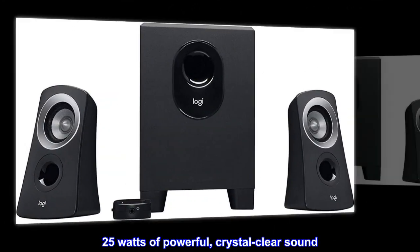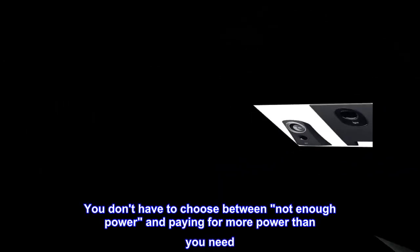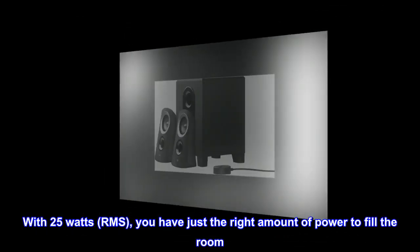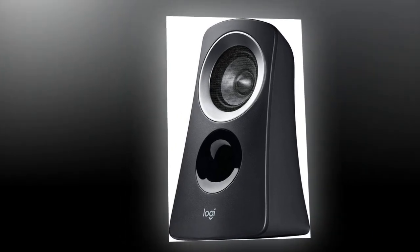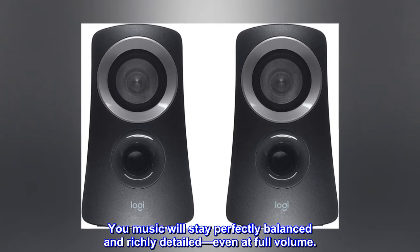25 watts of powerful, crystal clear sound. You don't have to choose between not enough power and paying for more power than you need. With 25 watts RMS, you have just the right amount of power to fill the room. And feel free to turn it up — your music will stay perfectly balanced and richly detailed, even at full volume.